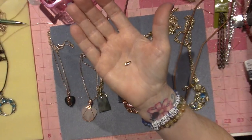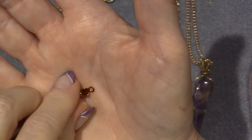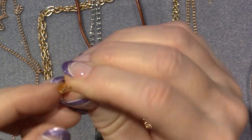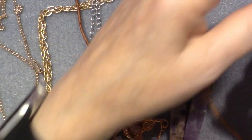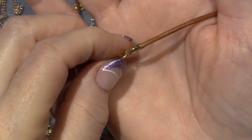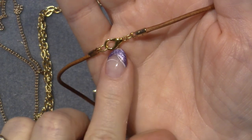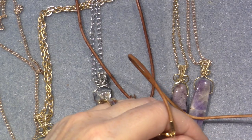I'm familiar with these from making book thongs and bookmarks. They have a loop on the end and a little U-shaped metal that you lay the leather in and then crimp down around it with pliers. That's all I did - I laid the leather inside that little crimpy part and squished it down. That leaves you with two loops at each end of the cord.